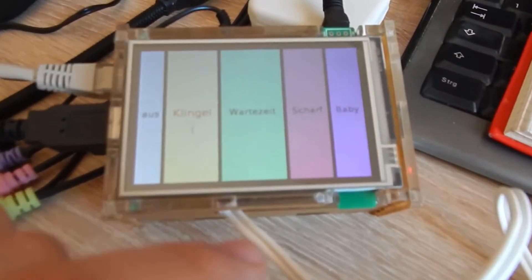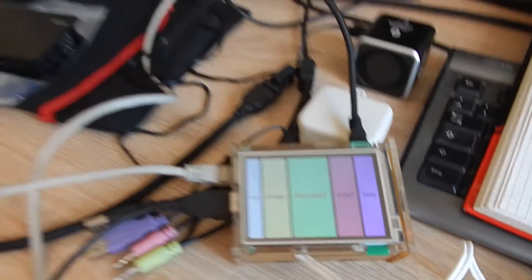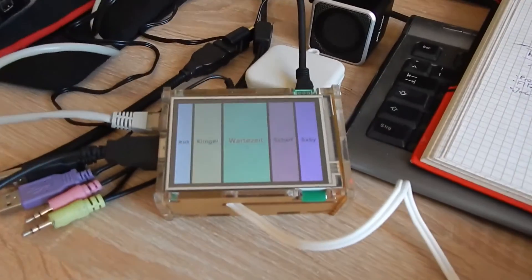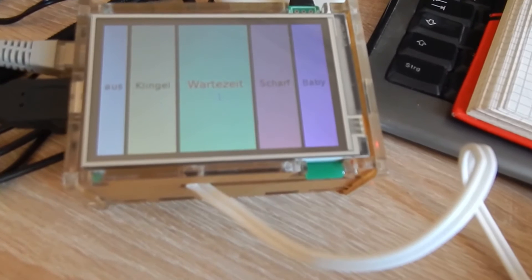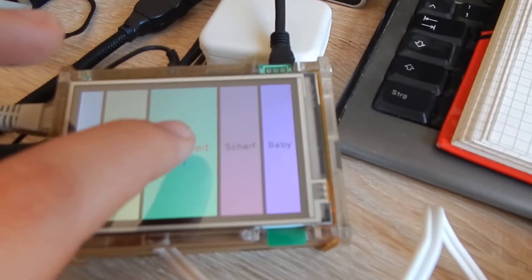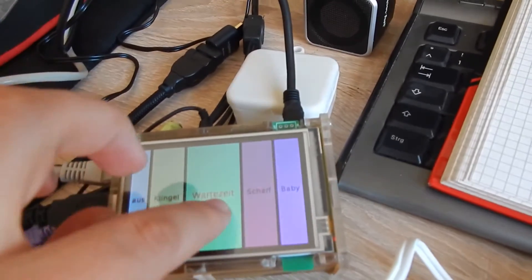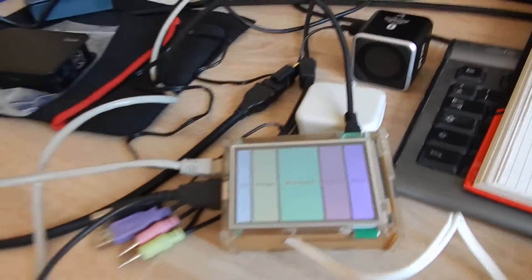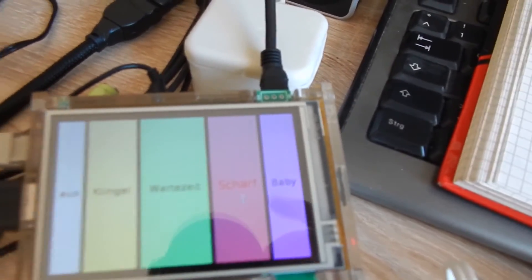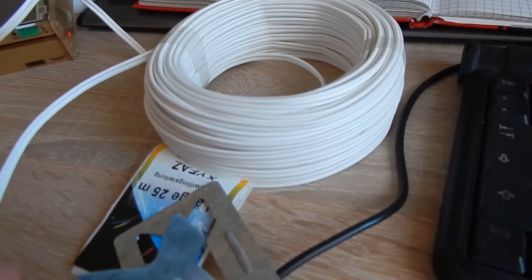The next mode is the doorbell plus alarm. When I break the connection, I get the doorbell, then it counts down for some time, and then the alarm starts. I can disable the alarm by switching to any other mode. The next mode is direct alarm — I open the door and it immediately starts the alarm.